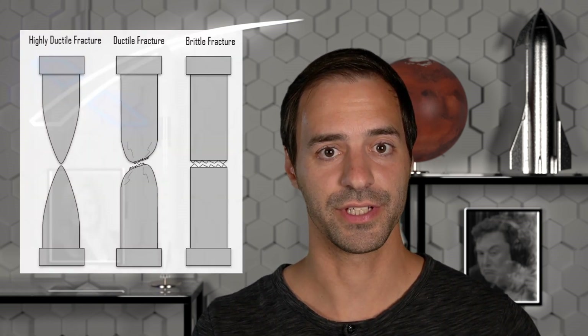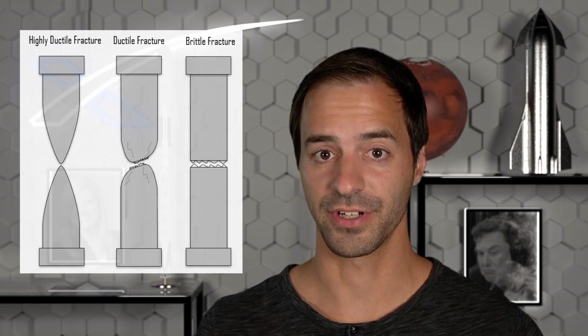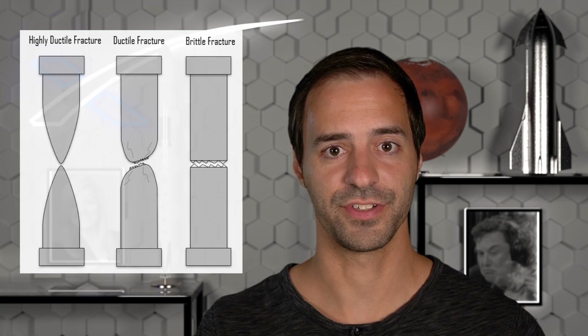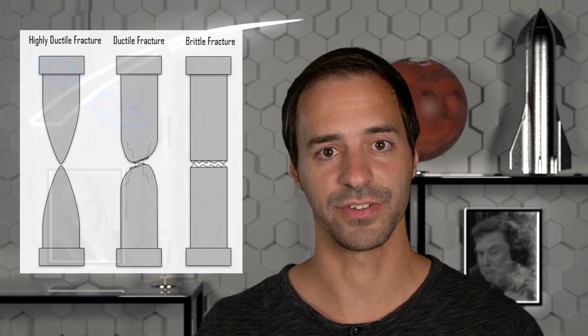Engineers usually design so that the stress on all parts remains safely under the yield strength. Depending on an application, different material properties are required. An ideal steel would be strong and ductile, meaning that it takes a lot of force to stretch and it could stretch a lot before breaking. However, in practice there is a trade-off between those properties. The strongest steel will be brittle — think of ceramics, for example. It takes a lot of force to stretch, but once it stretches just a little, it breaks because it's not ductile.